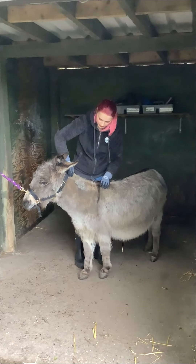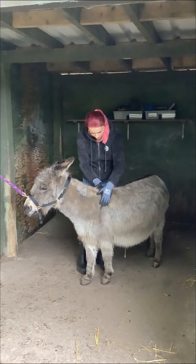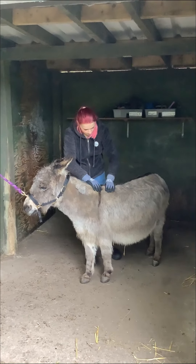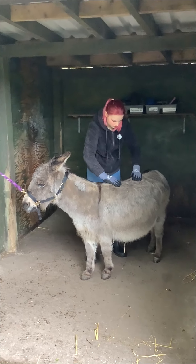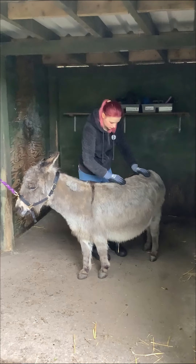So we want to check along the back of her neck, where her shoulder blades are, and go down her spine to make sure there's no abnormalities.